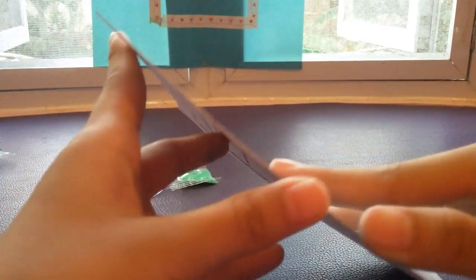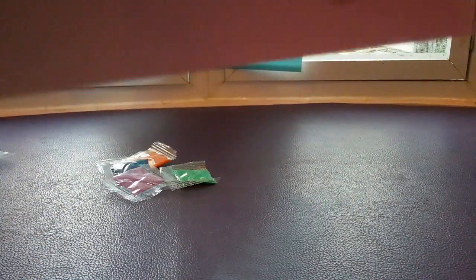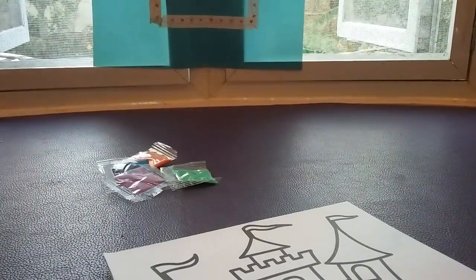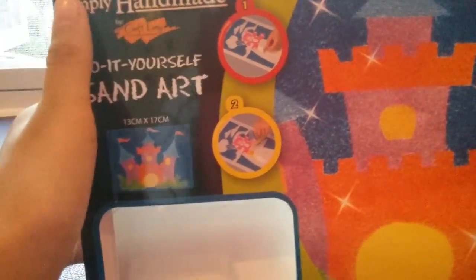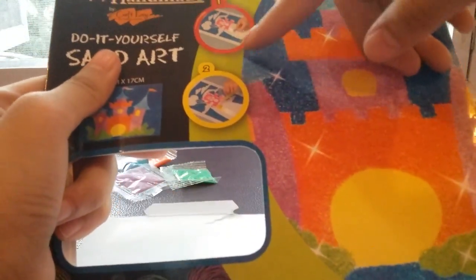Here is one card. It says there are two in here. The instructions say there's a sticker thing — when you peel it off, that's when you choose a color and put your sand.